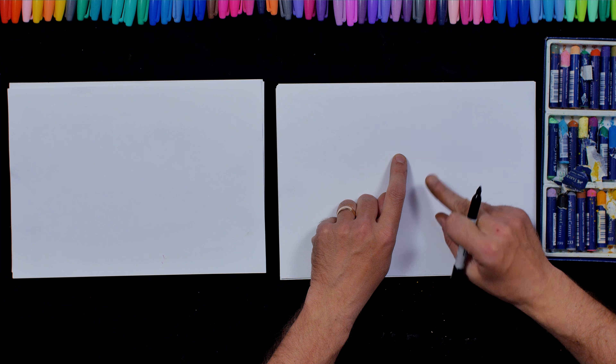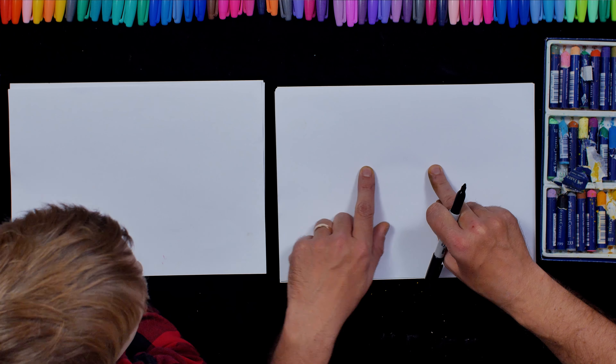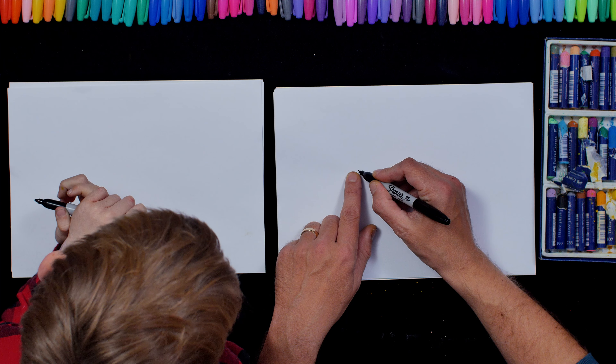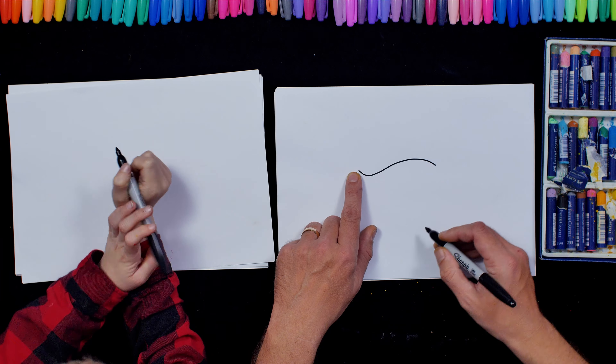Okay then, shall we get started? Let's begin. About two thirds up, about there, and in the middle we're going to draw Twig's back. We're going to do a squashed S shape like that.